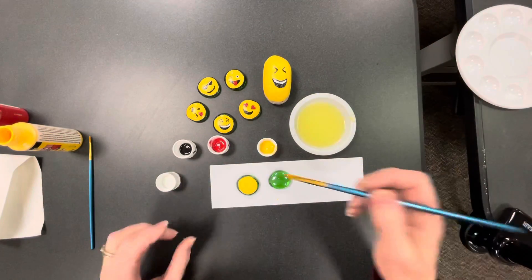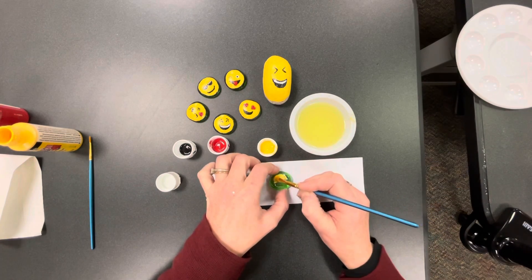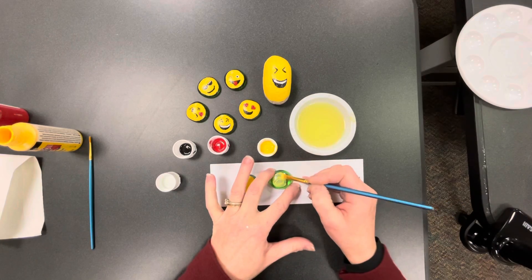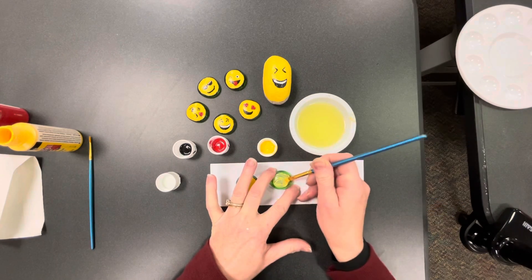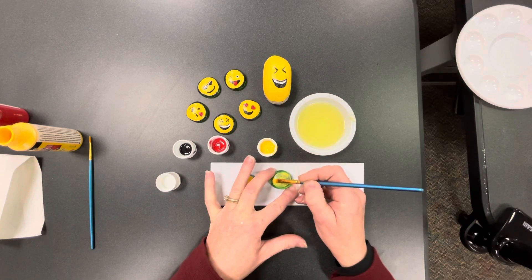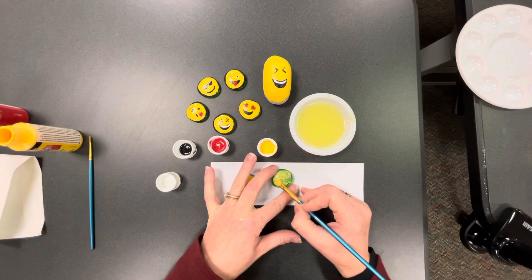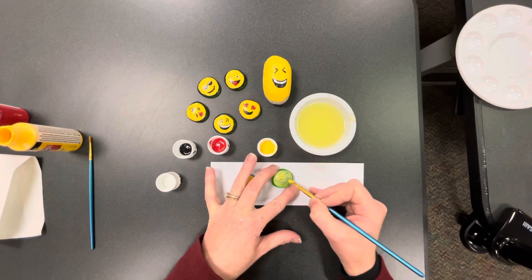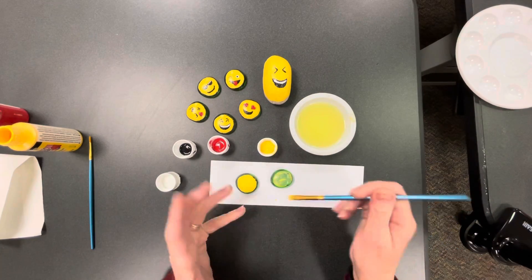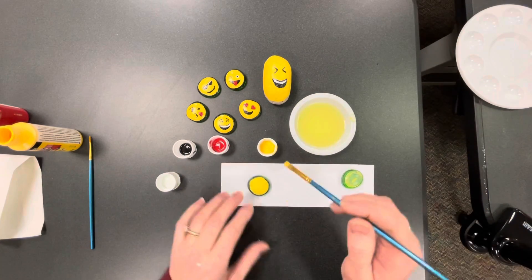What you'll do is take your paint and decide how much of the stone you want to cover. You can see how thin it goes on with just one layer. You want to try to make your edges kind of even — they don't have to be a perfect circle, but they should be fairly even. Smooth it out a little bit, then let it dry and do as many coats as you want to get the depth of color you're looking for.